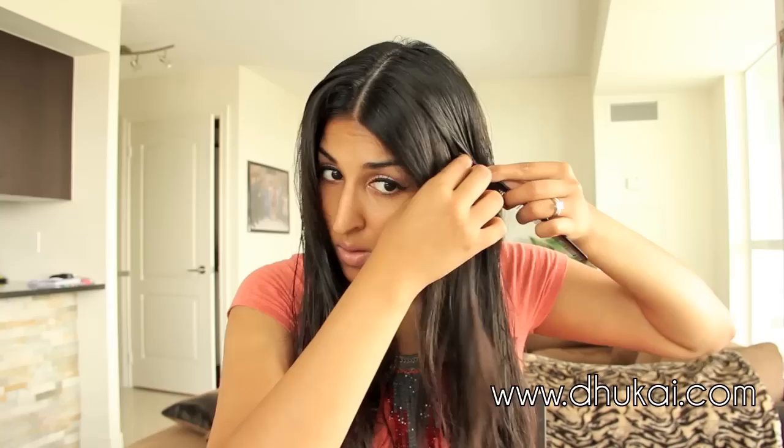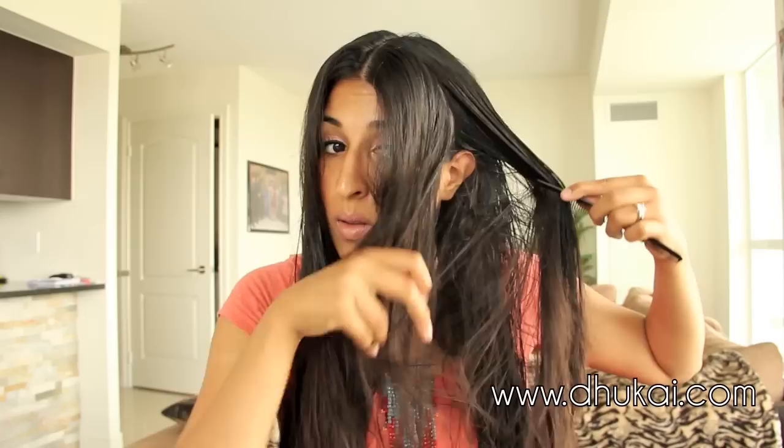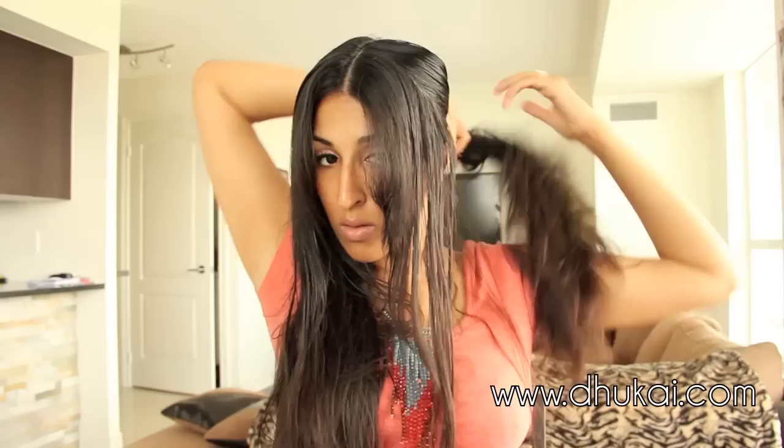Now that the layers are cut into my hair, I'm going to comb all of my hair back and create a center part. We're going to cut some layers to frame our face. So from about two inches from my forehead, I'm going to create a diagonal section to the top of my ear. Remember, this section should be about two inches thick. Pin the rest of the hair away.